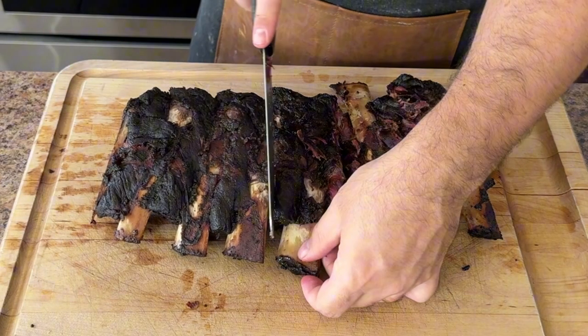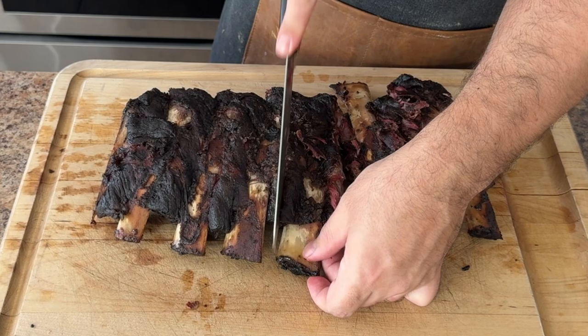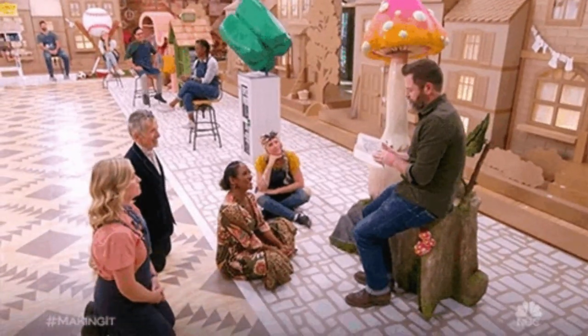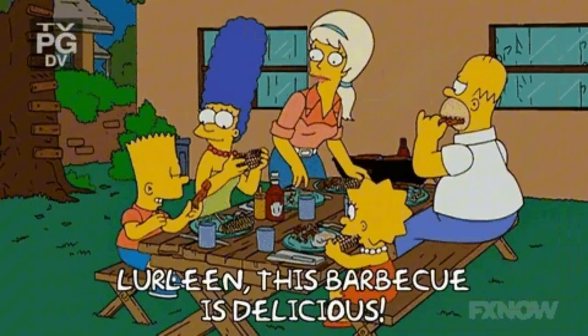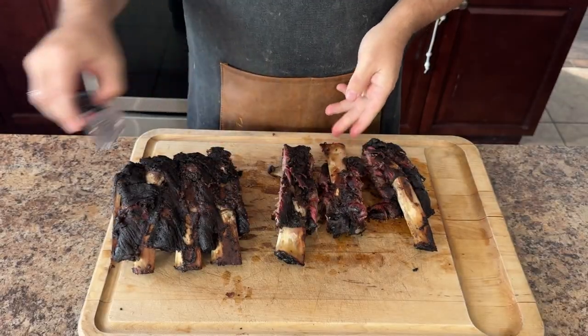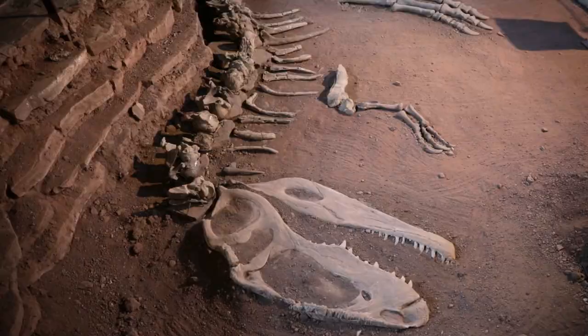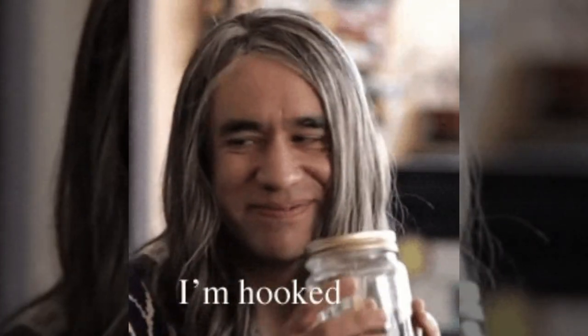These ribs are cut from the rib cage of the cow right behind the ribeye, which is my favorite type of steak because of the outrageous marbling. The first time I tried beef back ribs, I was at a family barbecue. My dad brought out these massive ribs. I remember thinking to myself, geez, these ribs look like dinosaur bones. But when I took a bite, I was blown away by the flavor and the tenderness. Since then, I've been hooked.